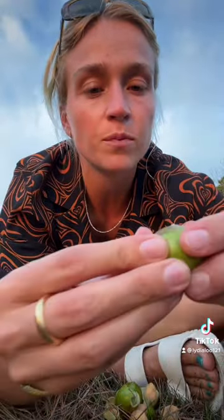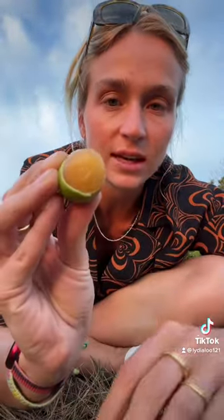Okay, I almost want to say this is what it looks like. It has like a pulp, and there's a big seed in the middle. It's serving lychee.